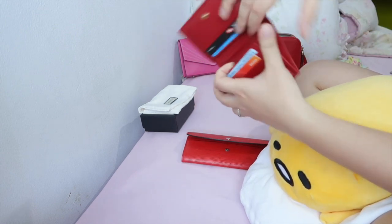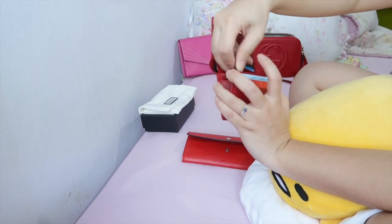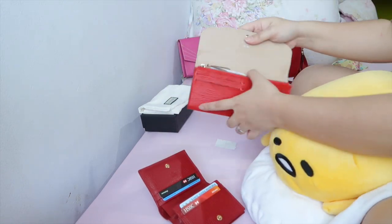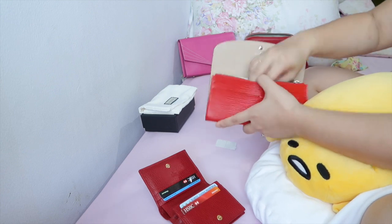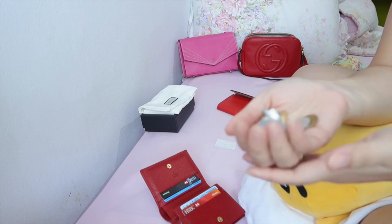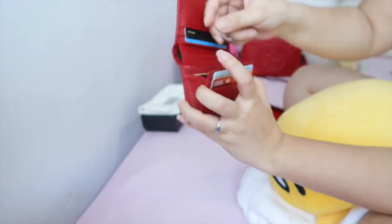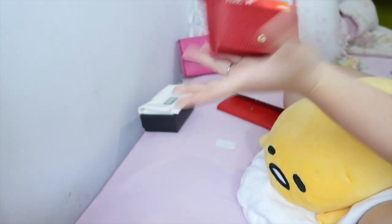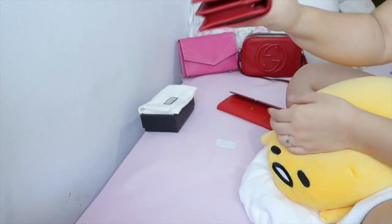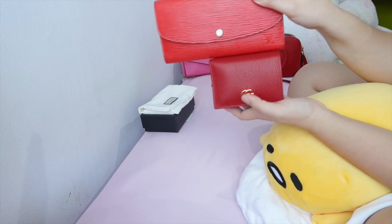For coins, this is quite a big compartment — you can fit quite a bit in here. There's a fabric lining so it stays clean. I've got a bunch of coins and I wouldn't carry this much in this wallet but let's see if they all fit in here. And they do — tada! See how much smaller this is compared to the big wallet.